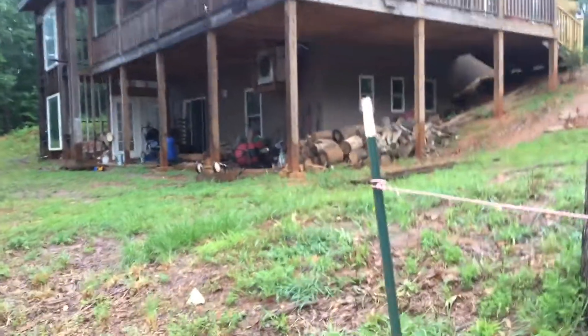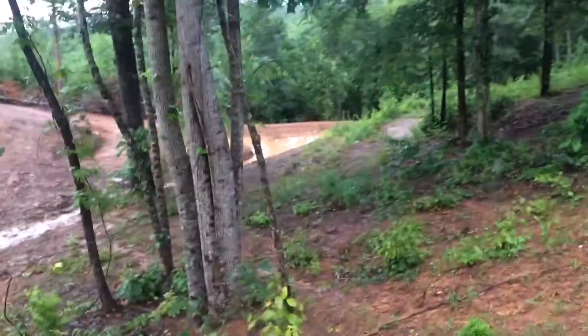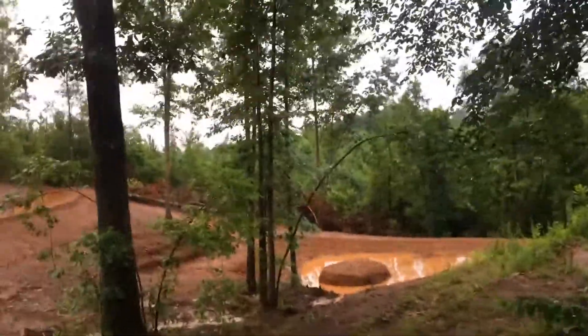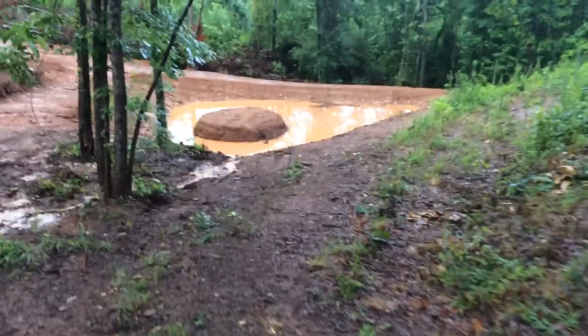We have our house right here, so this is kind of closest to our living area and some of our most valuable space. Our pond down here has a nice little island on it — we're planning on perhaps putting ducks out there.